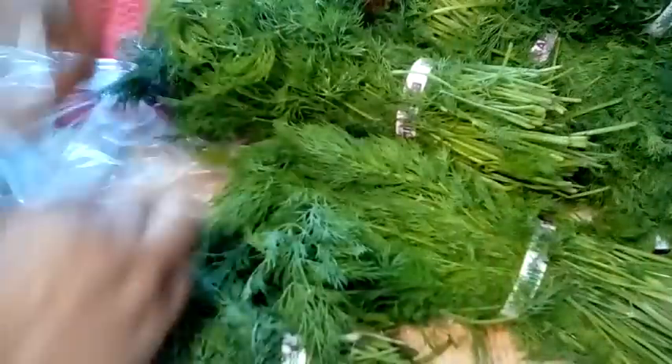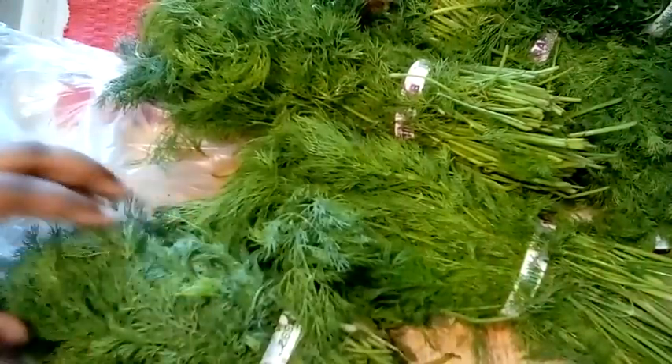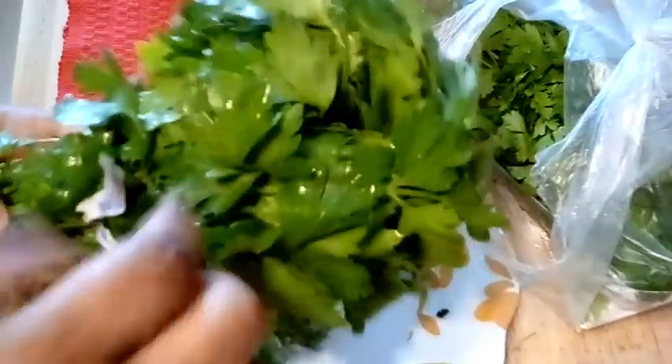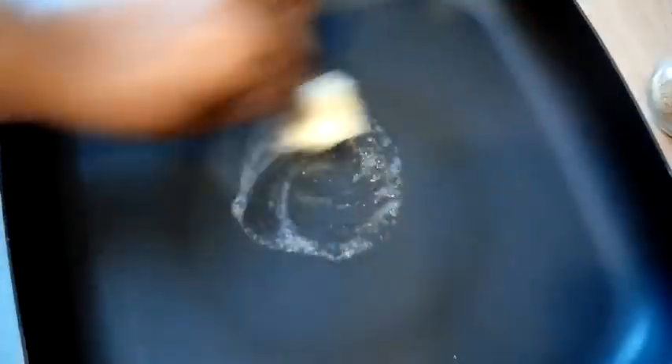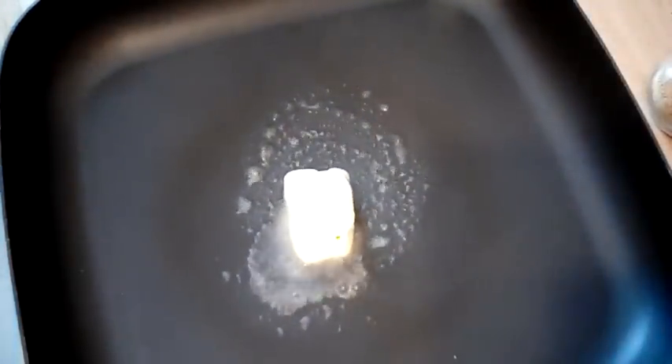I also have a video coming up showing you guys how you can buy herbs from the store, hang them up to dry, and they would last up to one year — so look out for that video. I also have some fresh parsley here that I got three for a dollar, so I just had to show you guys that. Now we're gonna work on our sauce.